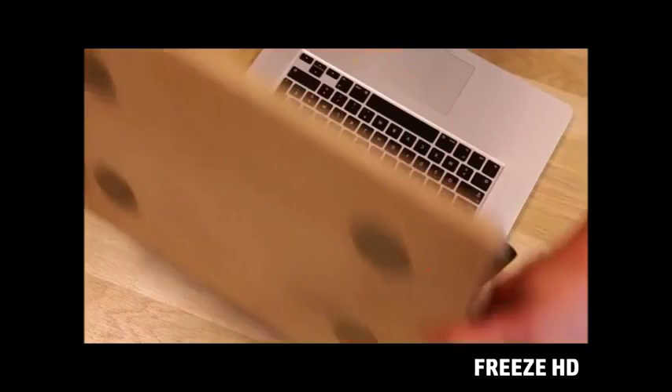Together, we design SlidingJoy — a simple, light and thin accessory that clips at the back of your screen.